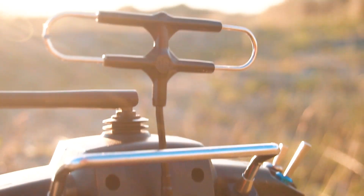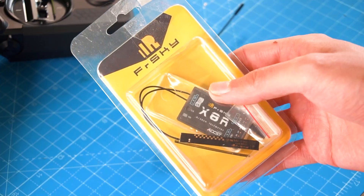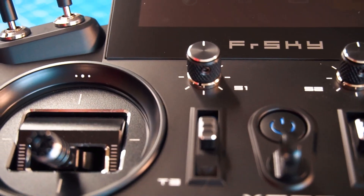Better yet, the new upcoming receivers will use the two bands for an incredible redundancy radio link. It's also compatible with most receivers of previous versions and protocols, except the T8 receivers. For the others, you might have to update the firmware.